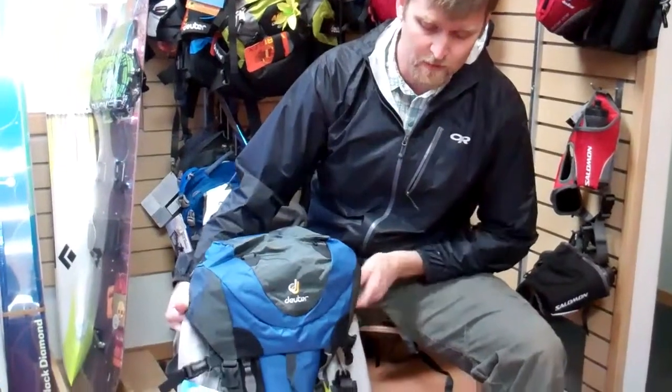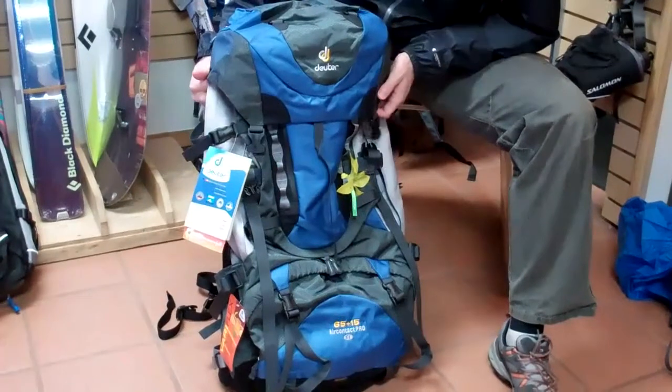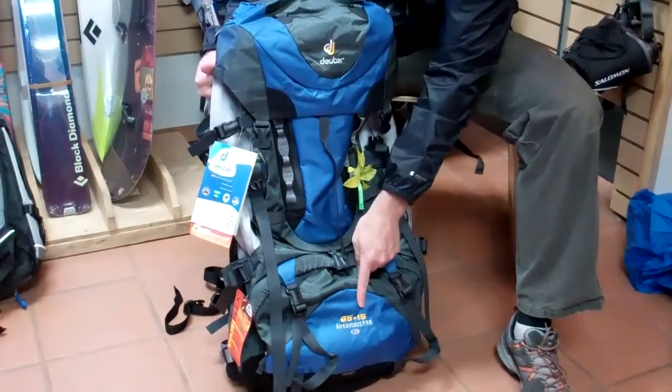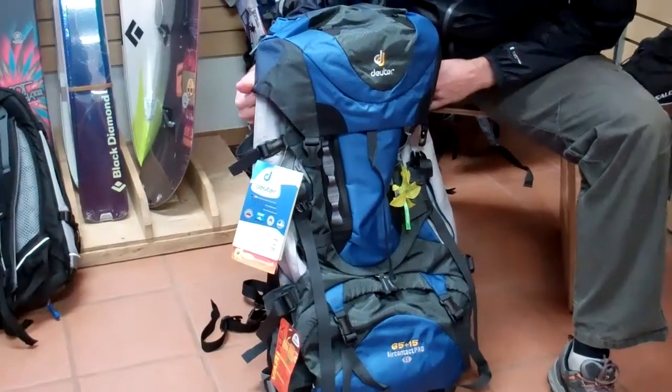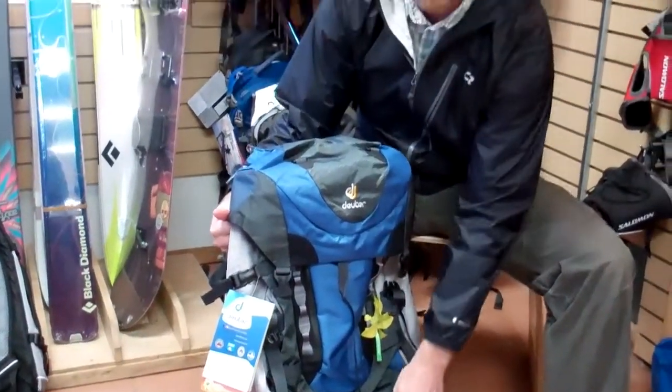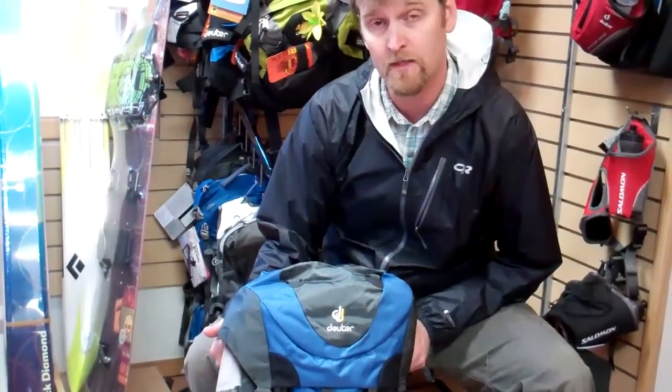Hi, my name is Christian Mason. I'm with Deuter Packs and I'm here today to talk to you about the Air Contact Pro. This particular model is the 65 Plus 15. It also comes in the 70 Plus 15. This one is a 65 Plus 15 SL. SL packs are women's packs made by women for women. SL stands for short length or slim length. This particular model is our heavy weight hauling pack that's very feature rich, excellent for carrying extremely heavy loads.